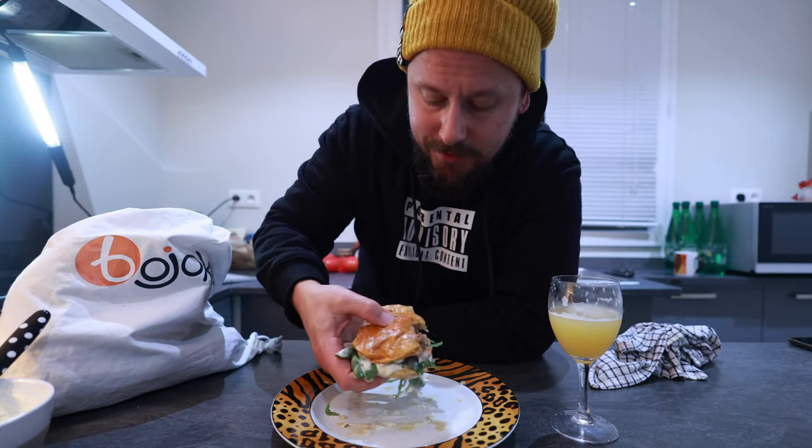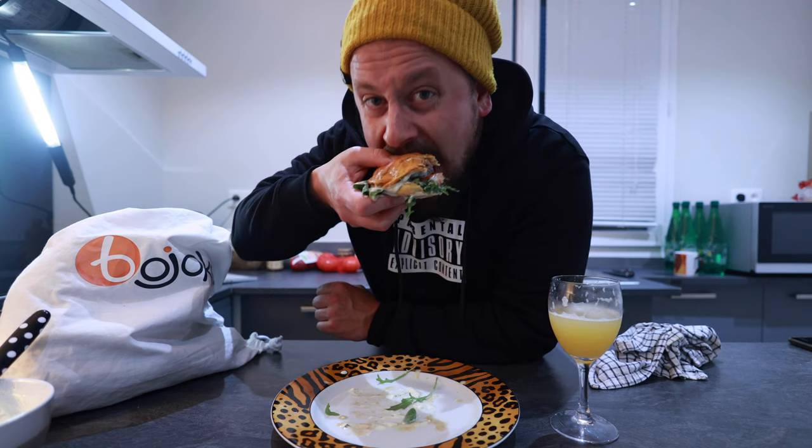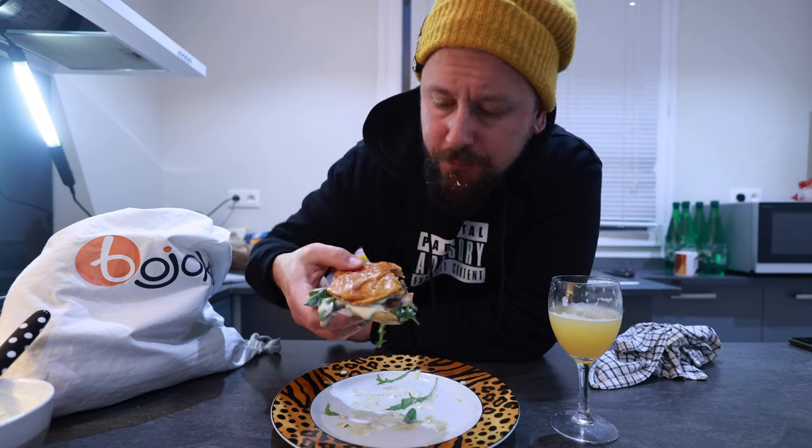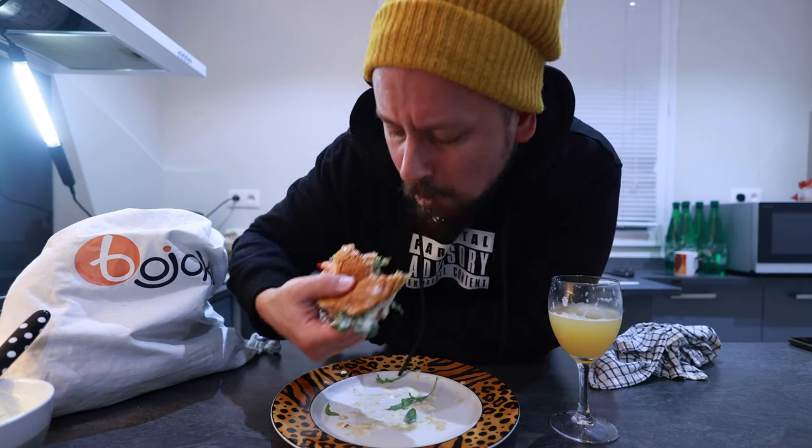And I mean it, this is a really good burger. So juicy. So fresh. I have nothing more to say — five out of five.